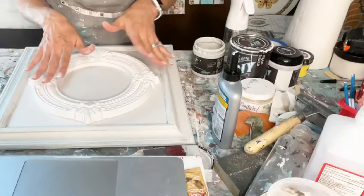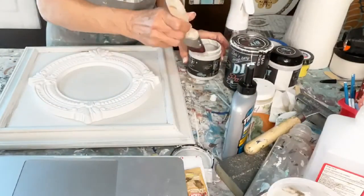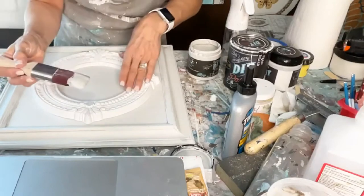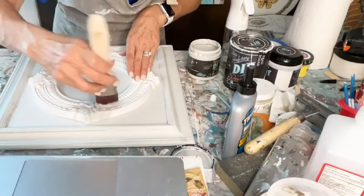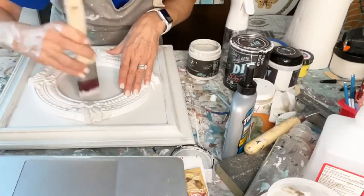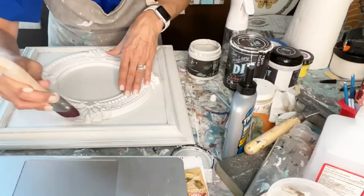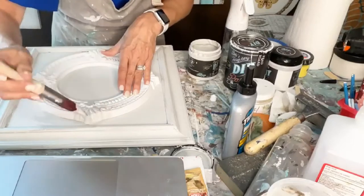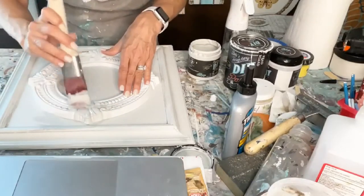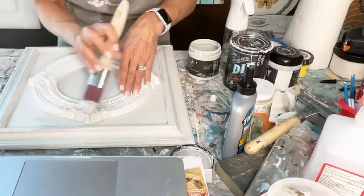Now I'm going to paint the whole thing. Let's just see how it does — I've not used these before. And we're going to put a transfer right in the middle. There are several that really look Restoration Hardware-ish.